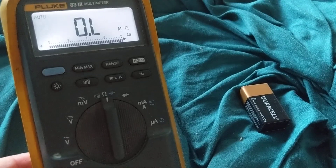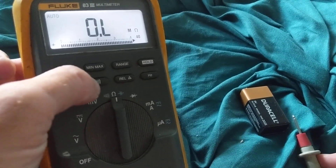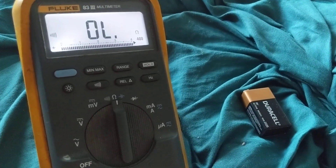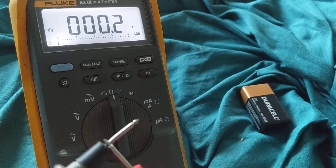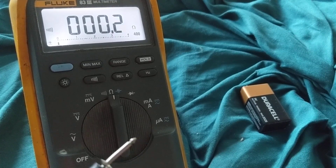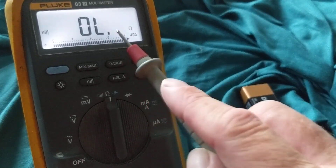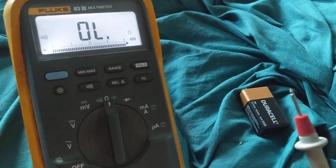You can also do this on continuity mode. Continuity is audible — when I short the leads you'll hear a sound, and that's what I want. I use that when checking a lot of fuses; I don't want to keep looking at the display, I just want an audible sound. Once I hear it and see 0.2 ohms, I know the fuses or wiring are good. This is auto-range — always put it on auto-range and it does the work for you. It can go up to 400 ohms.